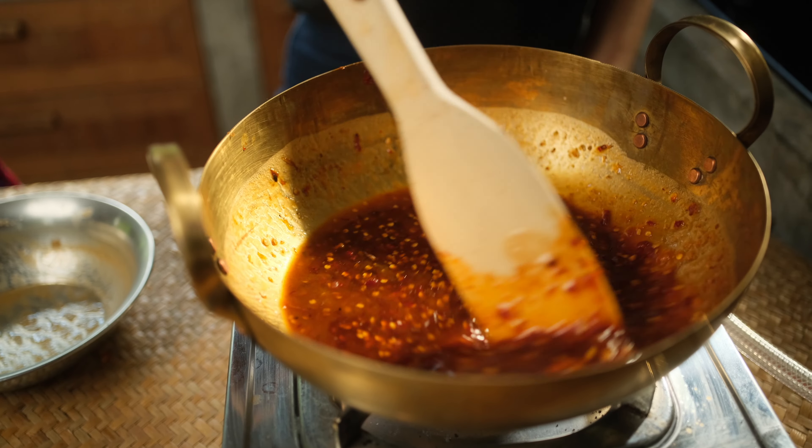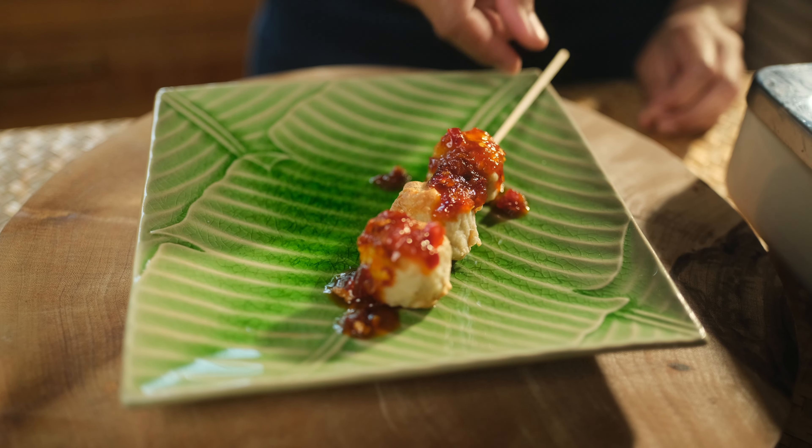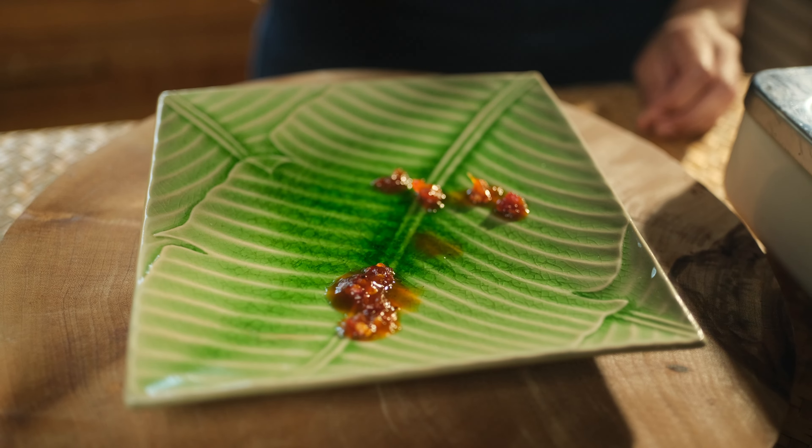Sawadee kha! Welcome to World of Thai Food. I'm Amy and today I'd like to show you how to make a unique and delicious tamarind spicy sauce. It is the sauce that's served with the skewers that you can buy on the street in Thailand. Let's take a look at the ingredients.